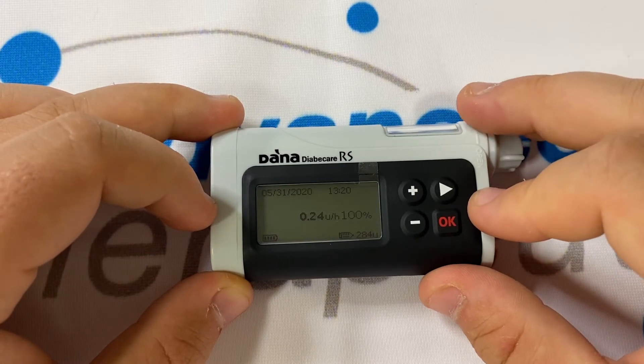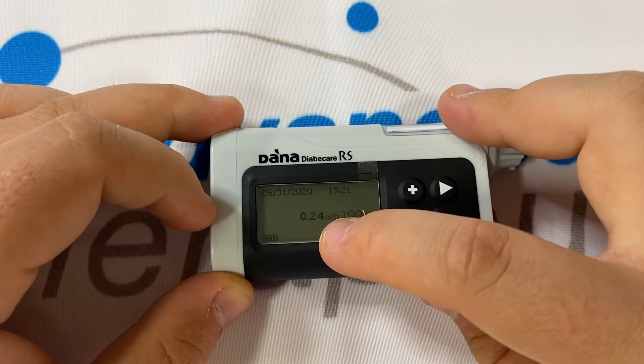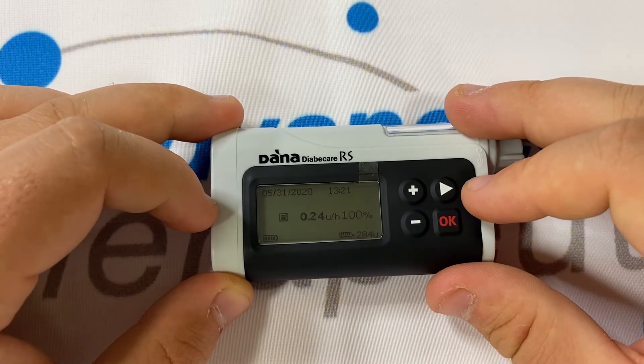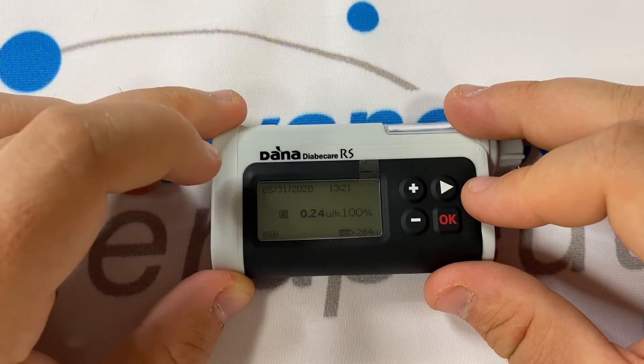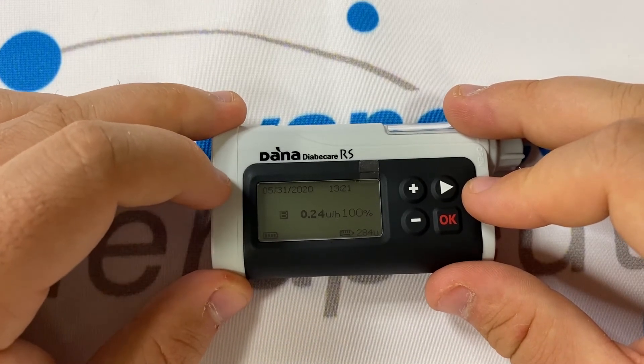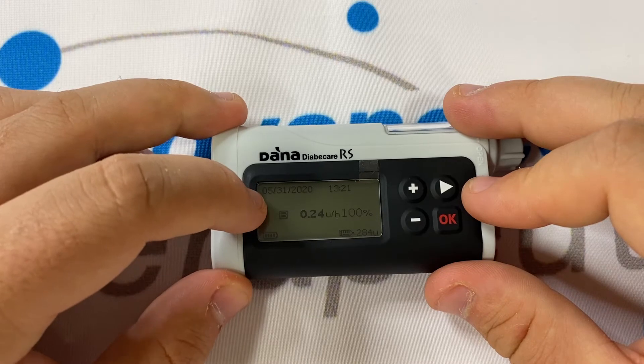If you have the pump in aeroplane mode, a small picture of a plane will appear in the bottom of the screen. If you have the pump in button lock mode, a small picture of a padlock will appear on the bottom of the screen. If you're running any extended boluses, that information will appear under the date in the top left.